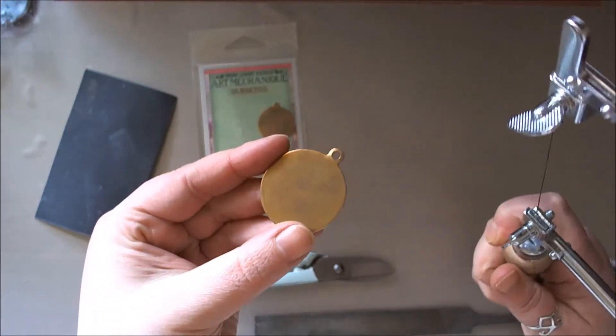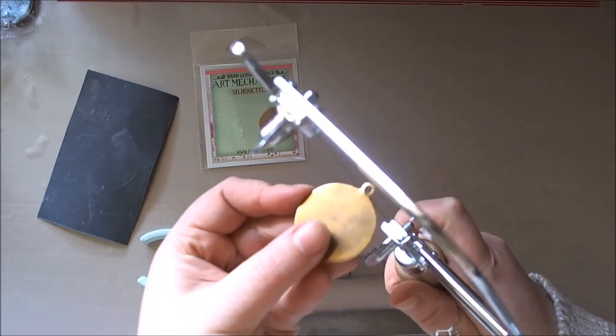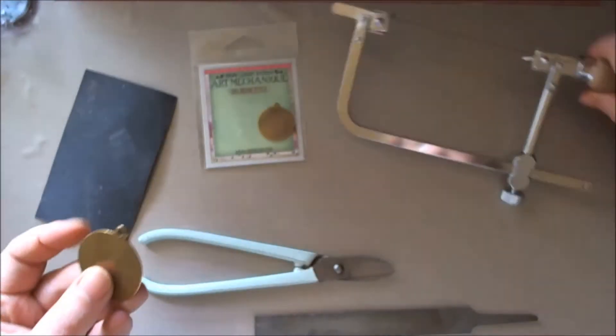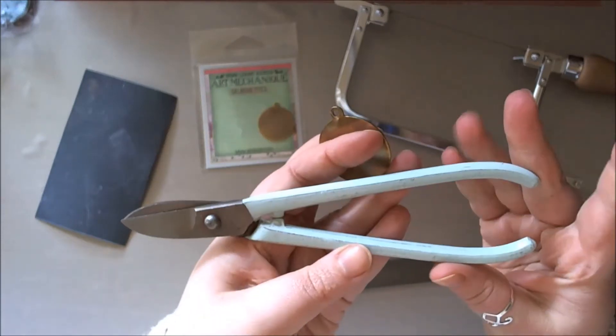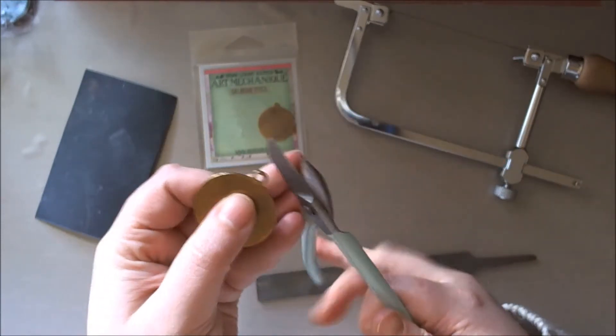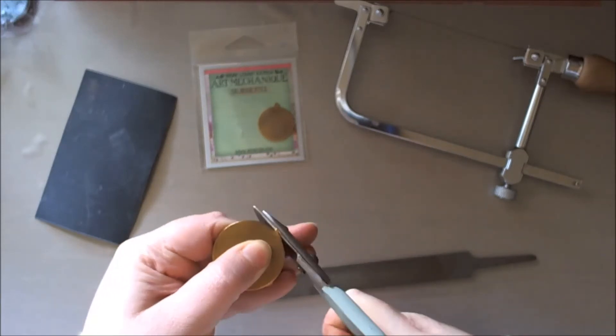You can take a standard piercing saw and put your piece in a clamp or on a block and saw it off, or if you have a really good pair of snips you can just snip it off. So I'm going to go down the snips route.